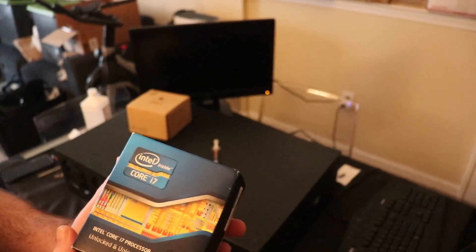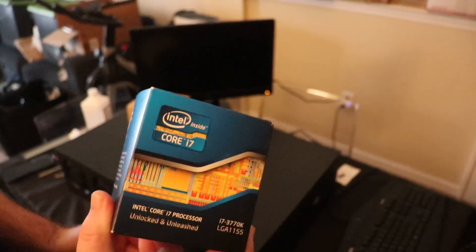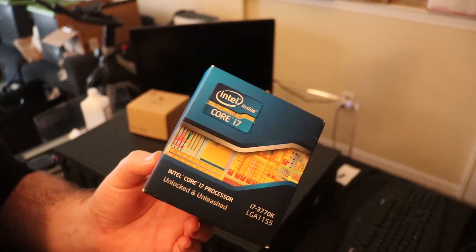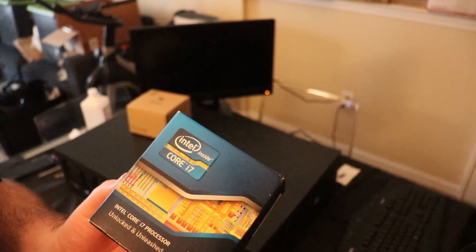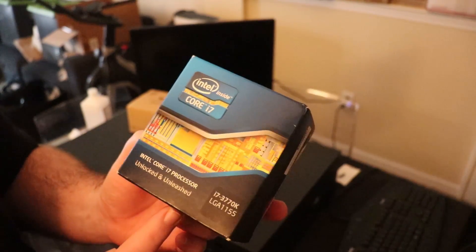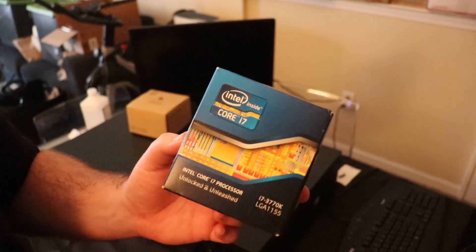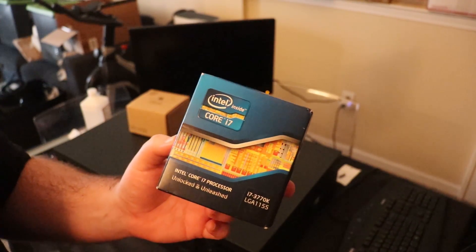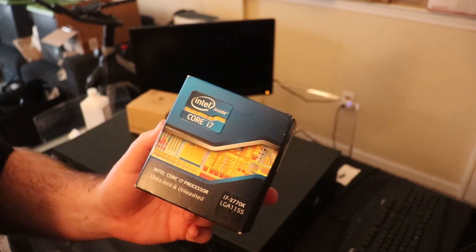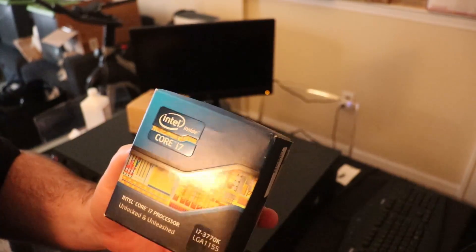I'm not a hundred percent sure if it's going to work or not. It does have the same socket. However, these Chinese firmware or BIOSes aren't really upgradable — there's really no manufacturer for it, can't really find a BIOS update. It is a B75 motherboard, which means it's also not overclockable. So the key thing here was getting a CPU that has the maximum amount of cores that this socket supports, with the highest amount of L3 cache we could get. This one has eight megabytes of L3 cache — it's a four-core, eight-thread processor. That means we'll be able to run algorithms like Ghost Rider with four cores because of that eight megabytes of L3 cache.